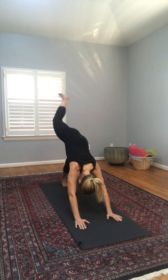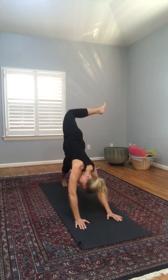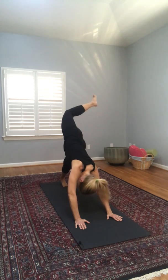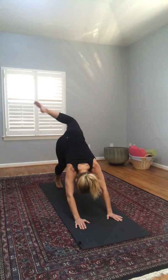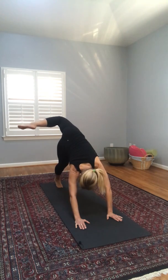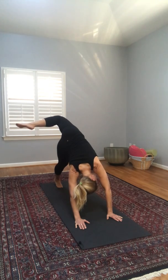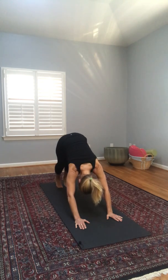Let's take our right leg up, and this time bend our knee, opening up our hip and looking under our right arm. Then extending that leg up and back down to downward dog. Let's take it the other way — left leg up, bending that knee and looking under our left arm. It's almost like we want to bring our left foot toward the right elbow. Take that leg up, and back to down dog.